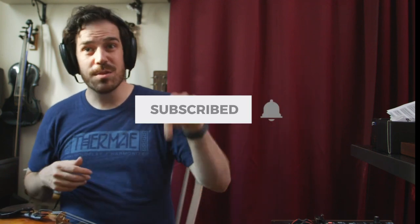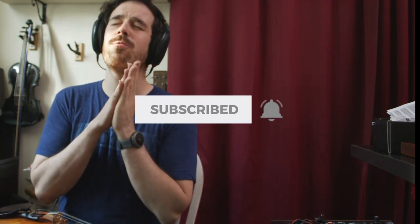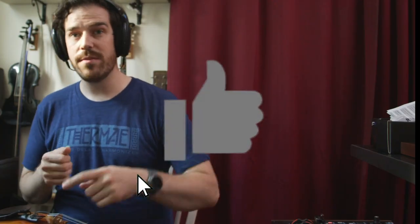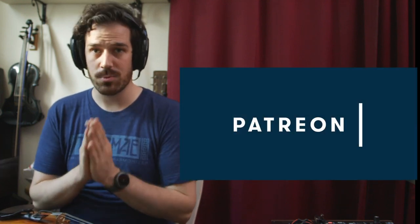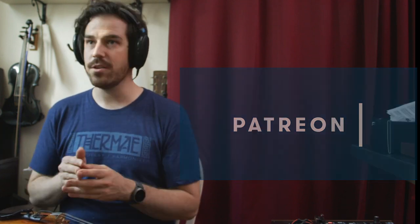Thanks for watching. If you haven't already, subscribe to the channel — it would be really helpful if you do so. I've nearly made it to 1,000 subscribers; maybe you'll be the person who pushes me over the edge. If you enjoyed the video, please click the Like button — that helps with the Algorithm Gods. If you'd like to support my videos and music and get more exclusive stuff, please visit patreon.com/robflax. Thanks again for watching. See you in the next one. Bye.